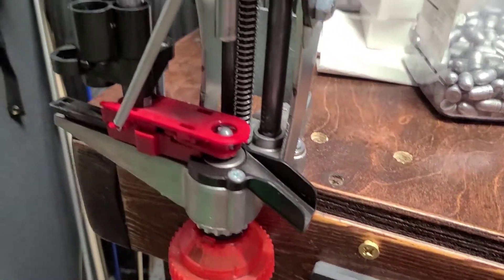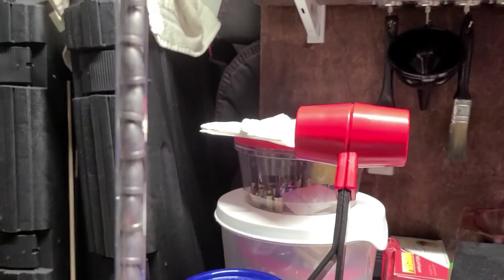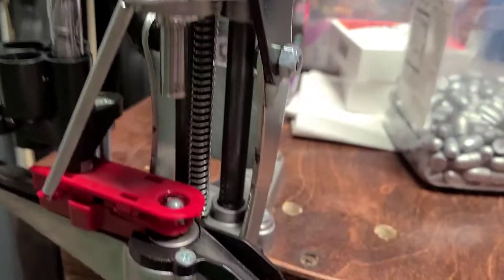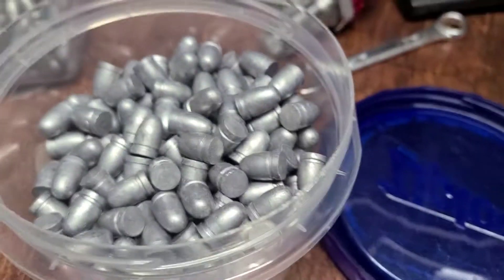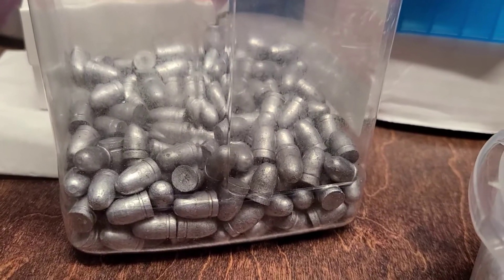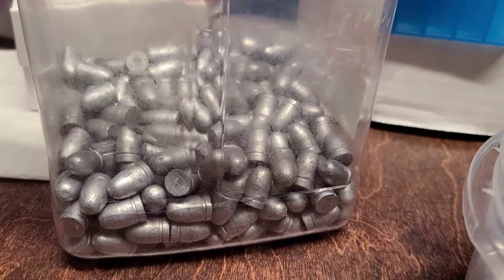I'm going to do a short video showing the Lee APP press doing the bullet sizing. Doing some 9mm — these are 125 grain from the Lee mold. Already started a few here actually. Got all these to do. That's the ones I've done before I decided to do a video, and I've got a couple thousand more I cast last week.